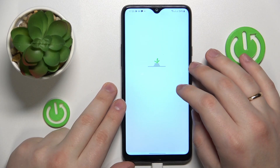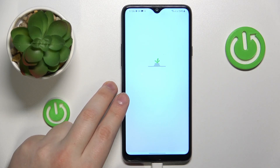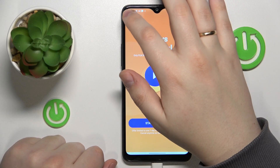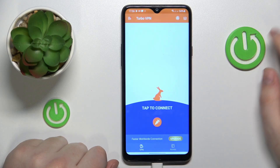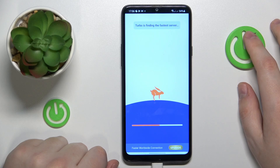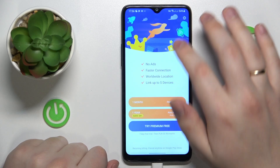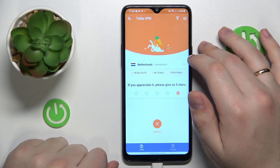In here tap at the green continue button, after that skip this ad, and in order to finally connect your phone to VPN, tap at the carrot icon over here, then accept or confirm the connection request. And as you can see by this little key icon at the status bar, your phone was successfully connected to VPN.